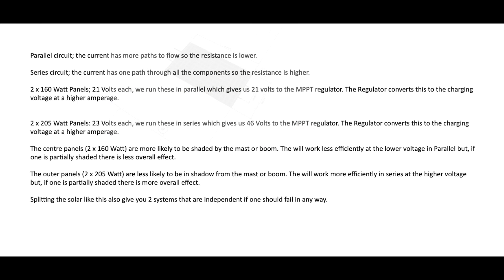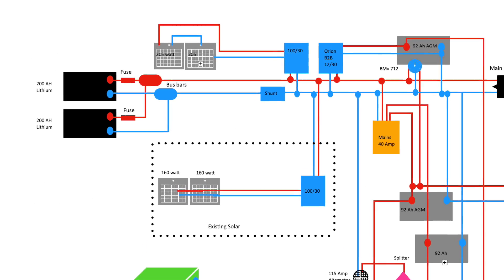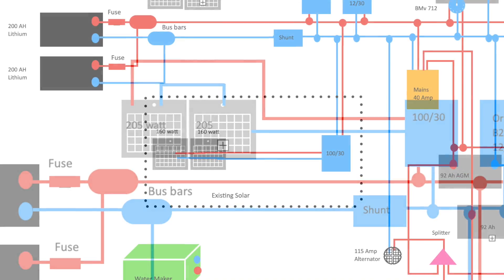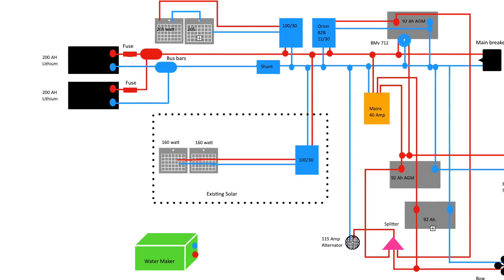The outer panels, the two 205s, are less likely to be in shadow from the mast or boom. They will work more efficiently in series at a higher voltage - running them in series gives us 46 volts to the MPPT charge regulator. But if one is partially shaded, there is more overall effect. Splitting the solar like this gives us two systems that are independent. If one should fail in any way, we are still able to charge our batteries.